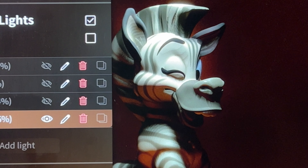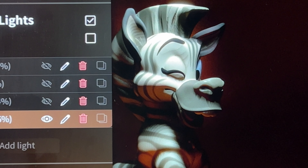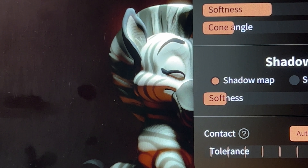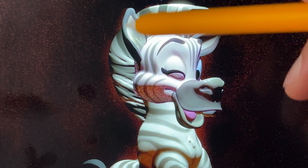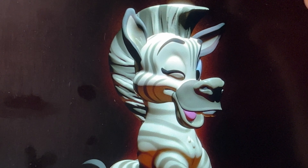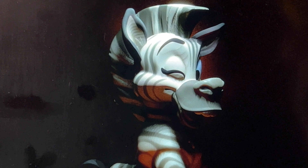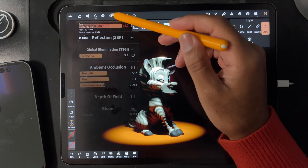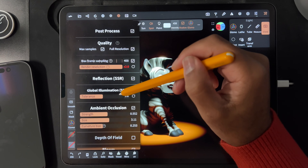The only thing that I'm seeing that helps it is if I adjust the light and turn the shadows off. No shadow, then no banding. But that doesn't really help me. And I can't think of anything else that it could be.